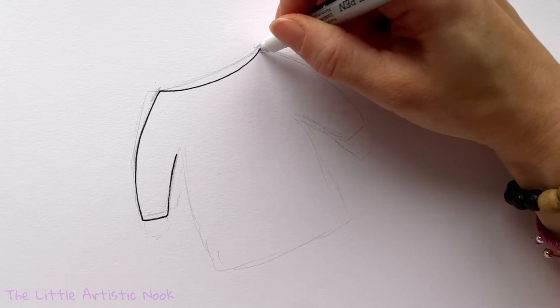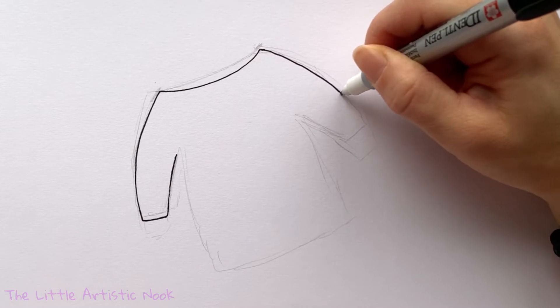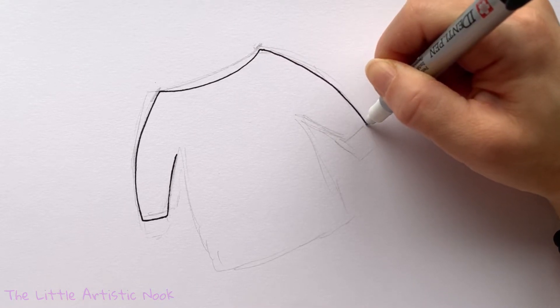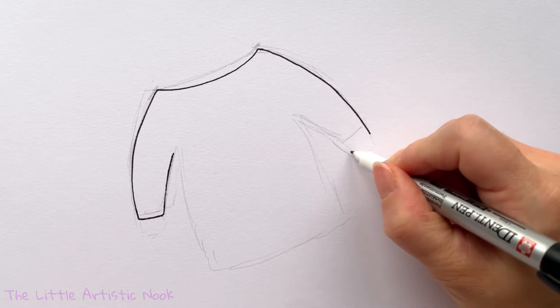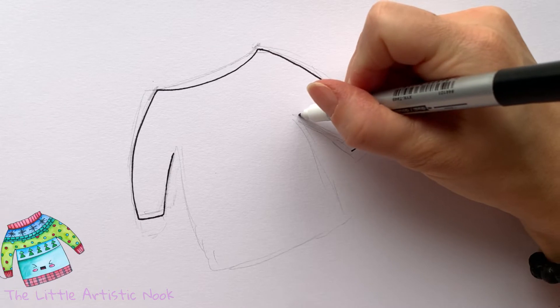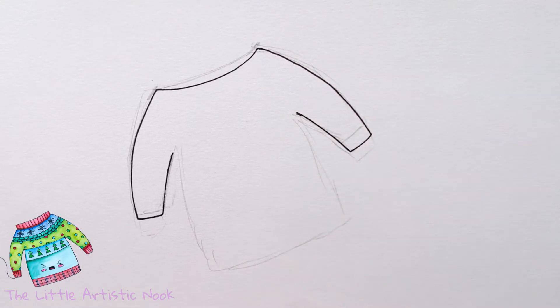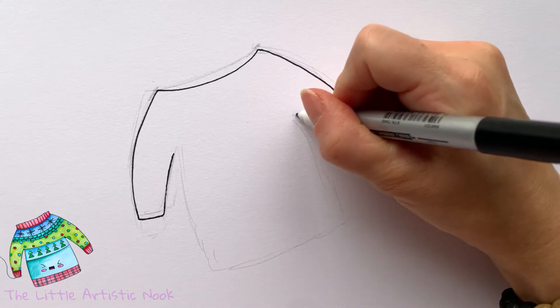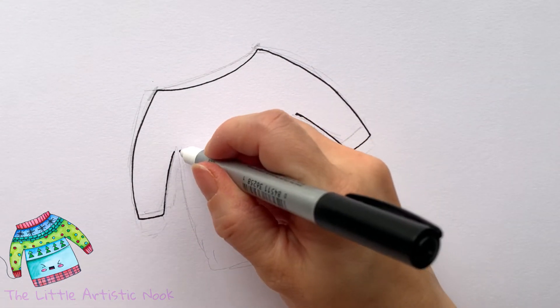Come around to the right side and do the opposite curve, curving down towards that right corner. What we're going to have is that backwards L shape as we make the horizontal line and then start to curve back up in towards the top of the sweater. You should notice that where you've created the inside edge of your sleeves, those lines are just a little bit narrower than the opening at the top.